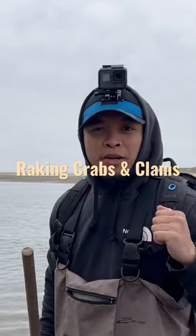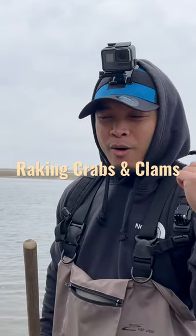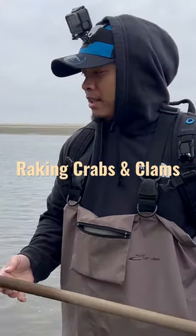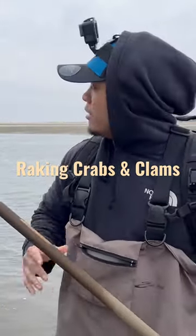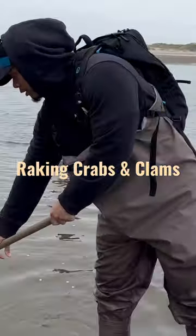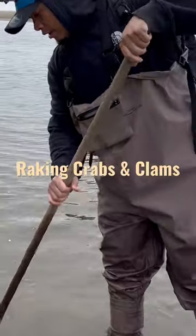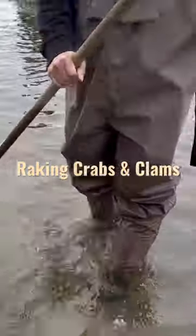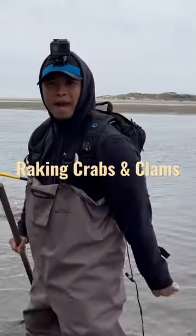When you're out here trying to rake for crab or clams, the best thing to do is just use a garden rake. You just go like this in the ground, gently rake it, and then sometimes you get a crab, sometimes you get nice shellfish. That's what we're going to do right now.